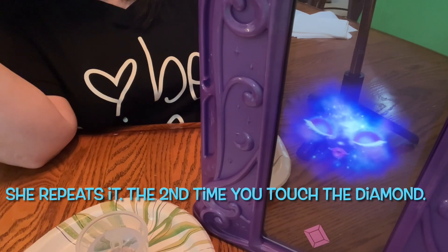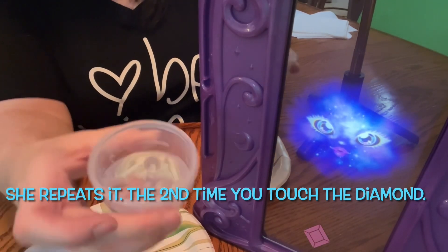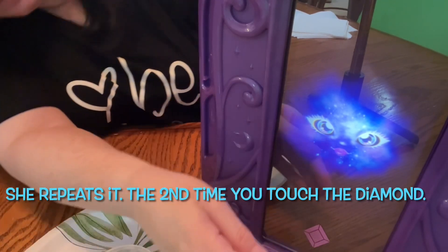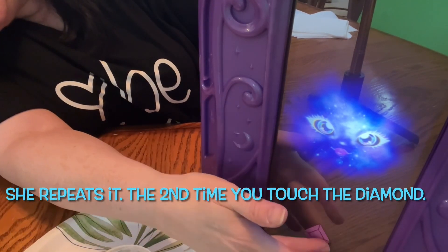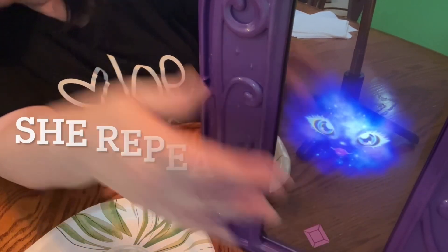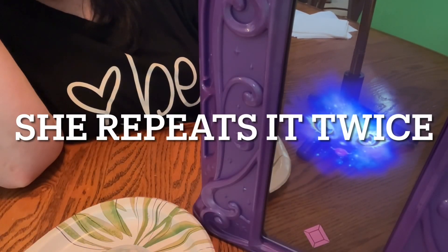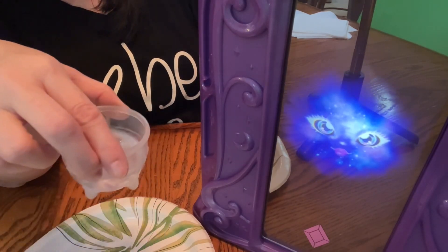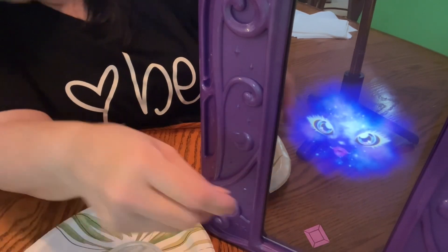Add ingredient one to the potion — my butterfly wings. Touch the diamond to continue.